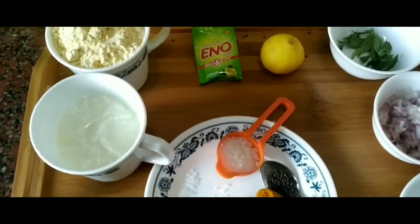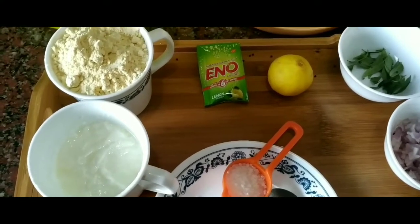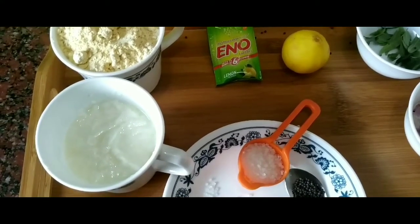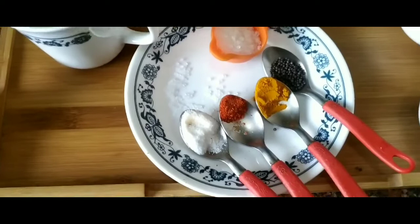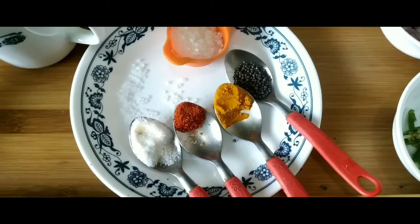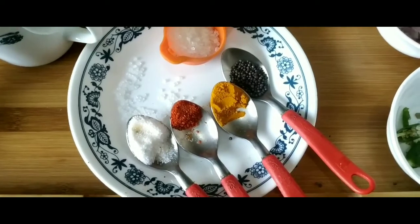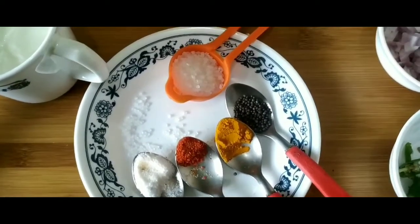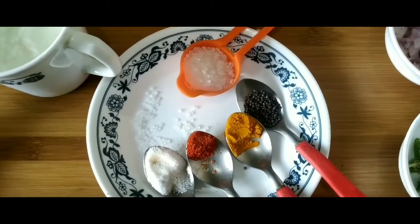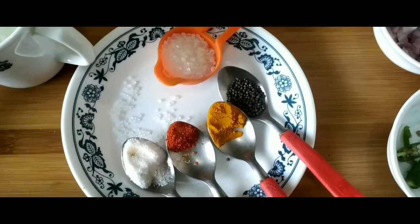Today I'm going to make dhokla, a chickpea flour cake. I'm going to use one cup of besan or chickpea flour, quarter of a cup of curd, about half teaspoon of salt, one third of a teaspoon of chilies, about half teaspoon of haldi or turmeric, and one tablespoon of sugar — half of which I'll be using in the mixture and half for garnishing — and half a teaspoon of brown mustard seeds.